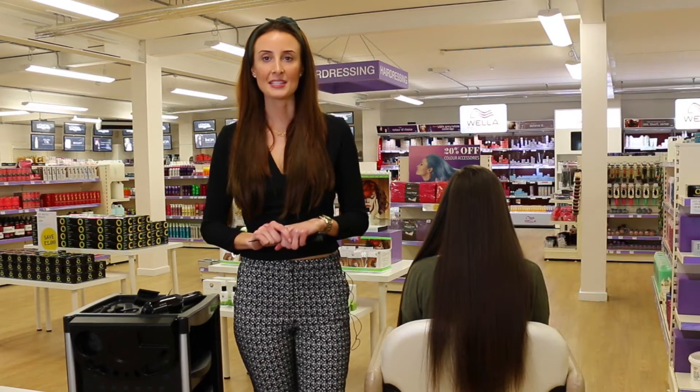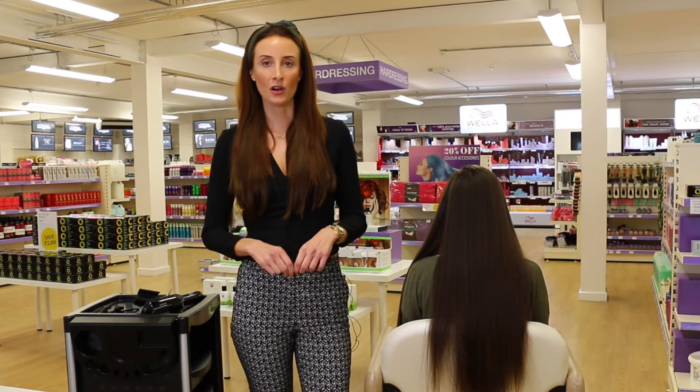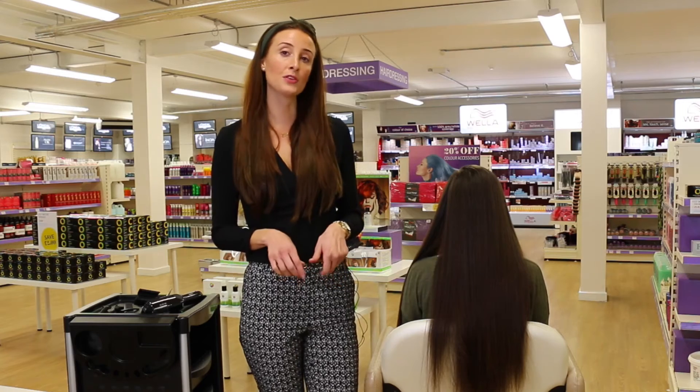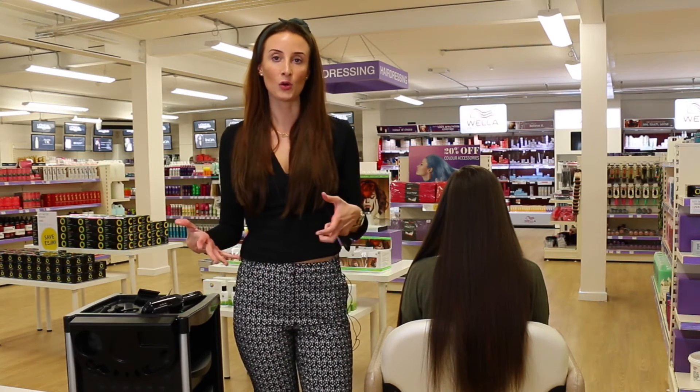The Splitender Pro is an effective and manageable way for you to control and look after your hair, managing your mid-lengths and your ends and removing all split ends. It's perfect for those clients who have long hair and want to preserve their long hair.